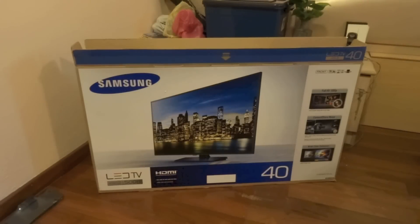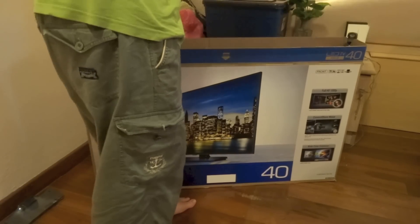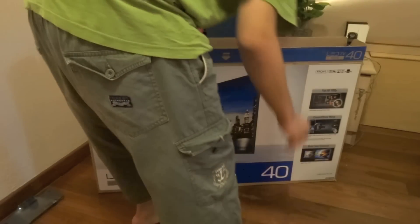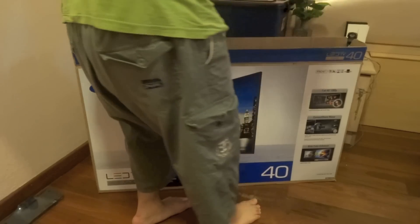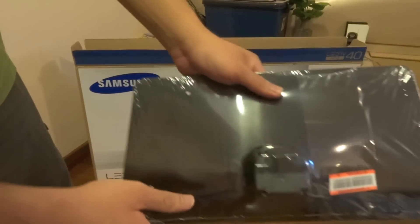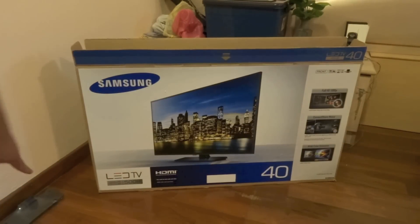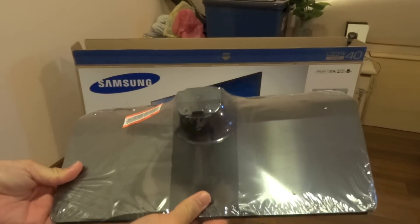Alright, so now I've put the stand aside, let's see what's in the rest of the box. Let's just pull this foam portion out and put it aside. So I believe this is the TV stand itself — not that one right there. Not too sure what that one is, but I'll find out in a minute. But here's the TV stand itself, let's just put that aside.